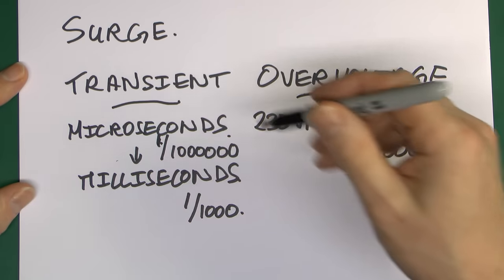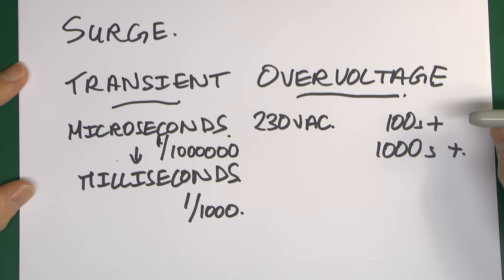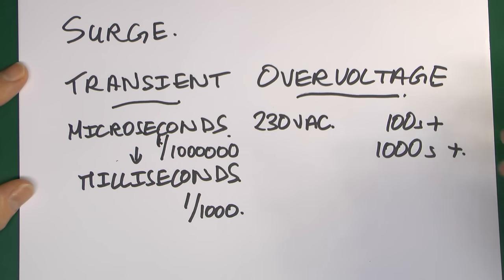There is another definition of surge also used in the electrical industry, within the distribution network. For example, if the neutral was disconnected, the voltage rather than 230V might go up to around 400 or 500 volts or so. And if there's some other problem within the network it could go out of range. But that typically exists over a period of many tens of seconds or even minutes, and it doesn't reach into the thousands of volts — it's only a few hundred.